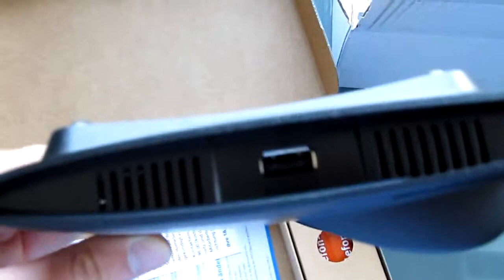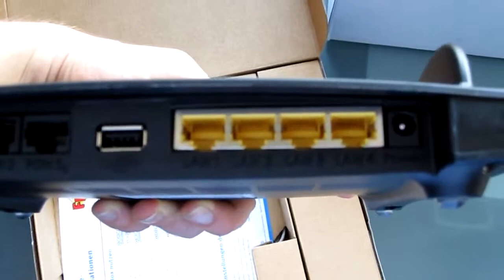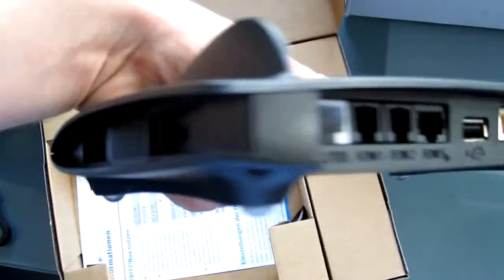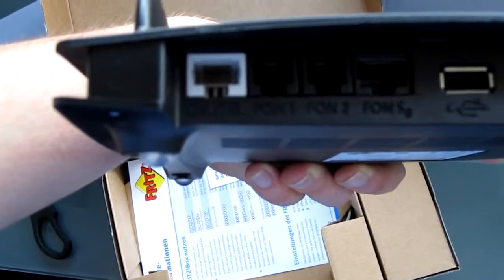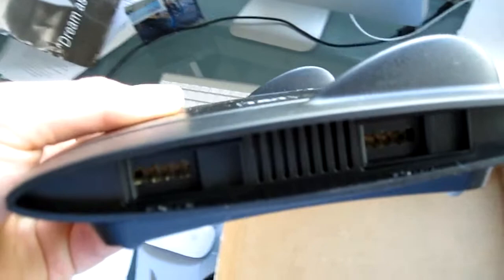We've got USB, LAN, and power. And actually two USB ports. We've got four plugins: one for DSL and three for digital phones. And on the side there are two plug ports for your old analog phones.